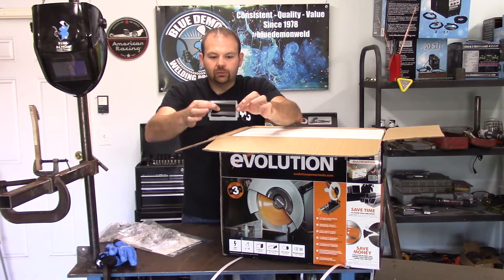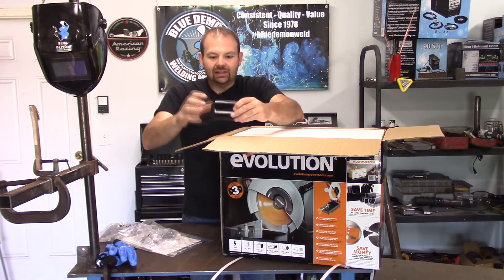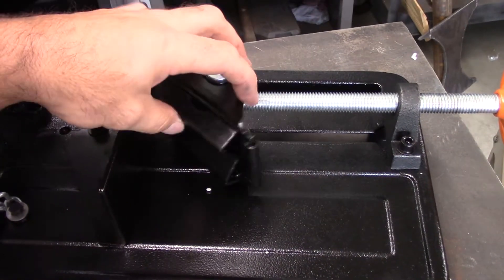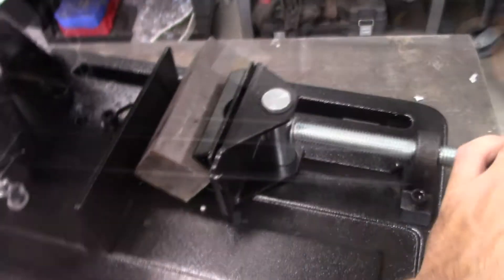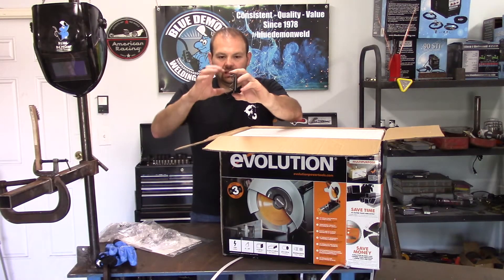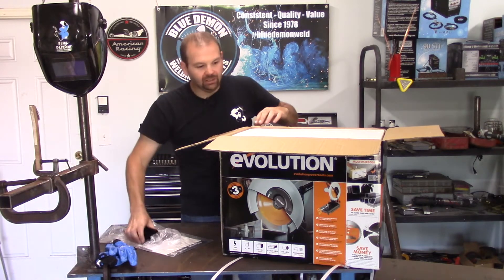I think I know what this is — hope you can see that; if not, I'll get you a close-up. This is to put over the retention slide so you can cut things like square tubing on their edge instead of laying them flat. You put them up on their edge and this would give you somewhere for that to sit, and it would be solid when you clamp it down.